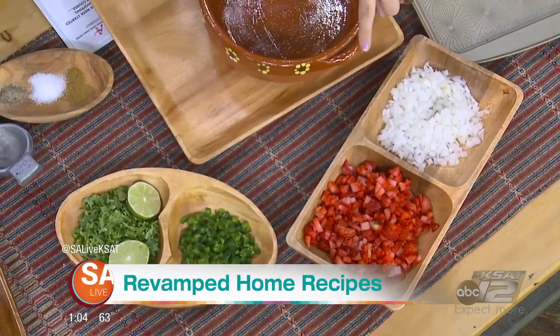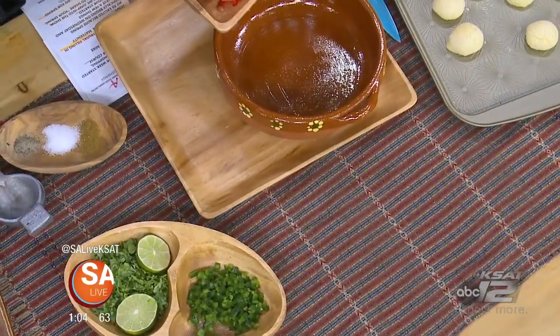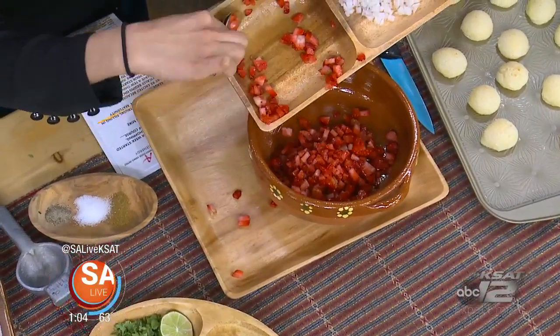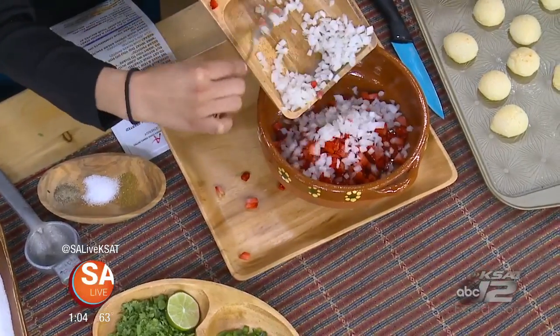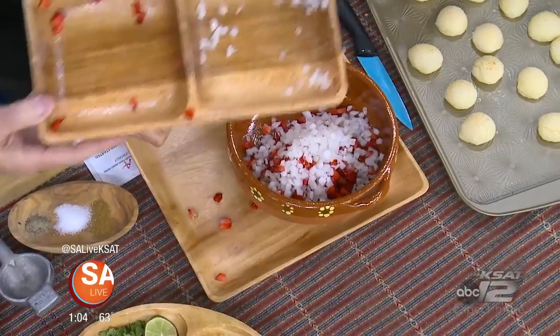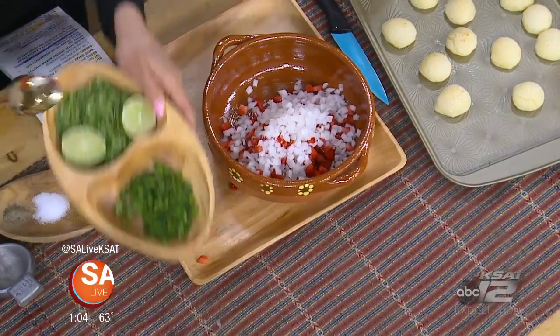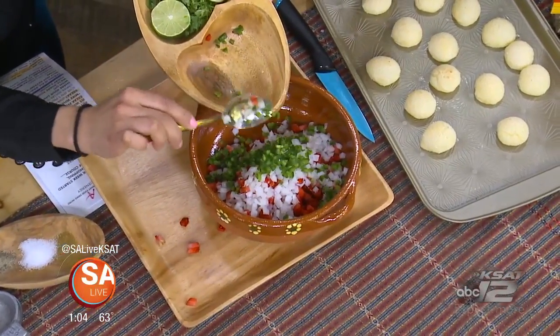We're gonna add our strawberries and all of the ingredients — all of it. Beautiful colors here. What made you go with strawberry? Because it's spring — you want that little pop of freshness, you want the sun to come out, the cold weather to go away. We're gonna add onion, then some jalapenos, and you can do jalapenos or serranos. I took the seeds out so it doesn't overtake the flavor of the strawberries.